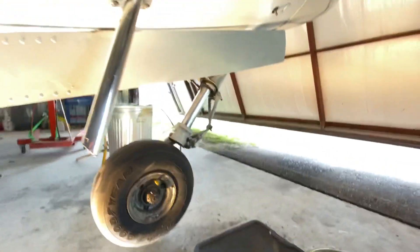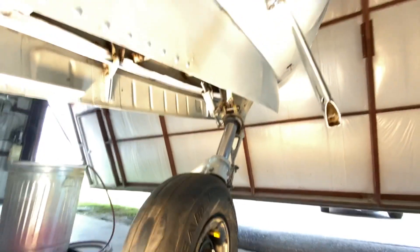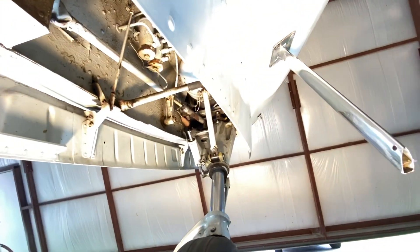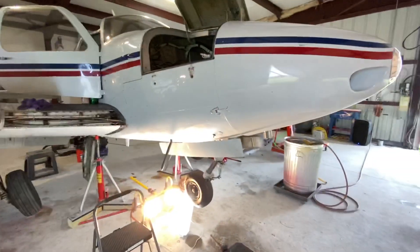The front landing gear is looking better — got it cleaned up. I still need to clean up and get up into all this. I wanted to take the tension off so I could get all the grease and grime out of it. I've already swept this floor and cleaned up all kinds of nastiness, and I have yet to touch the mains.